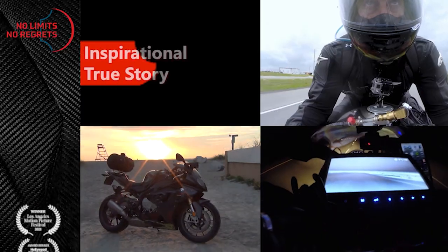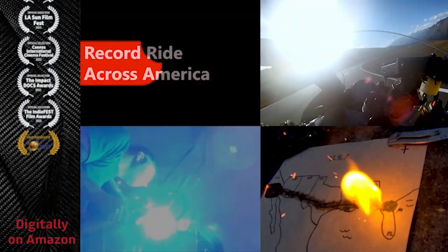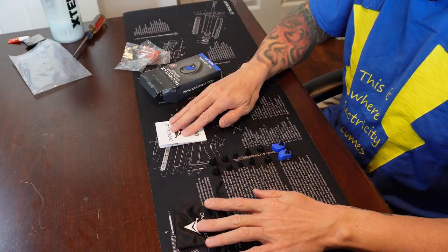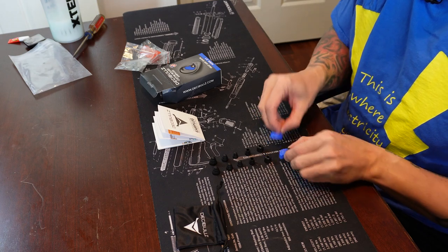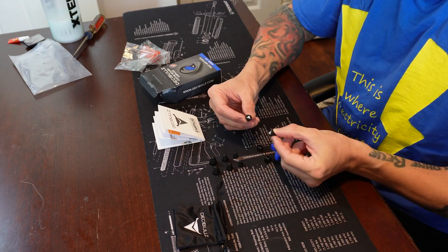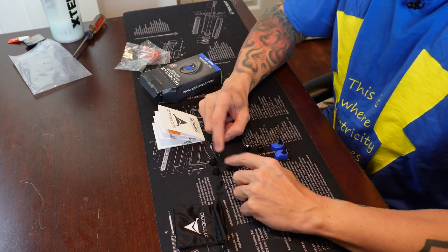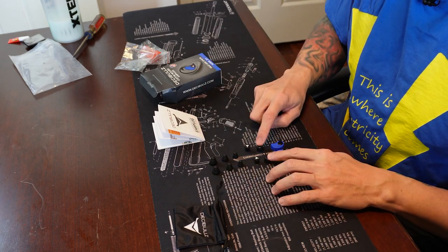This is how to shape and use the Decibels custom molded earplugs for motorcycle helmet use. In the kit you get the little carry bag, you get the instructions, you get the blue pieces that you are going to shape, you have the outer plug pieces, then you have three sizes of the silicone inserts, and you have max foam inserts.